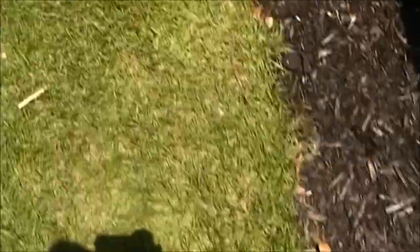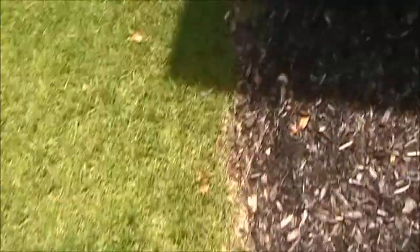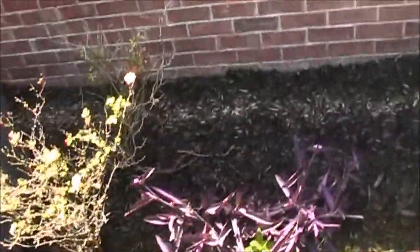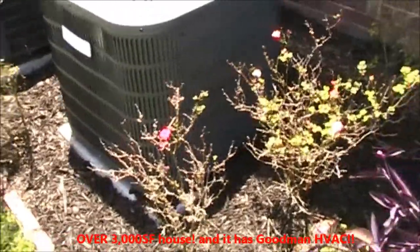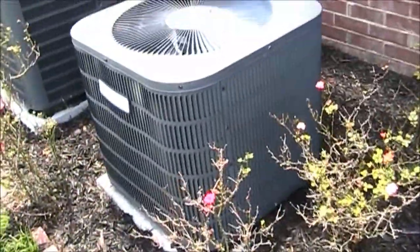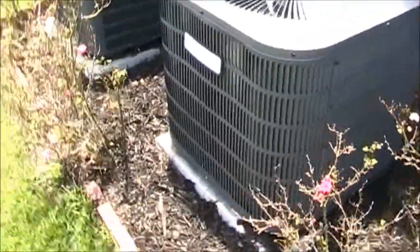We're at a friend's house fixing a mower as usual. This is a community built by Essex Homes and Goodman. Beautiful, near 3,000 square foot house built by the most reputable builder in the Columbia area, and look what they use in this house.